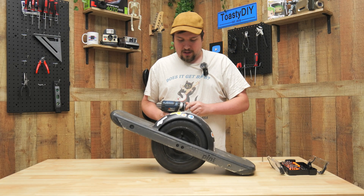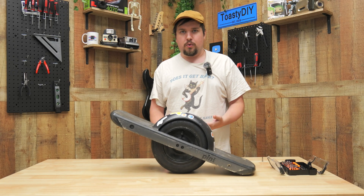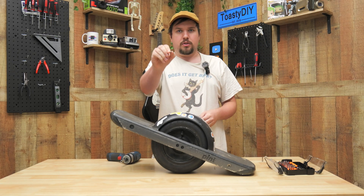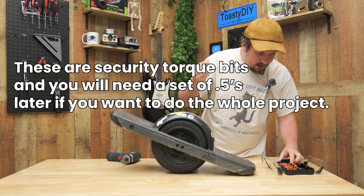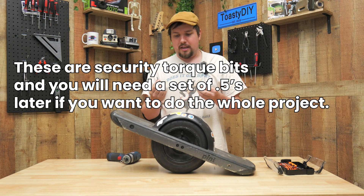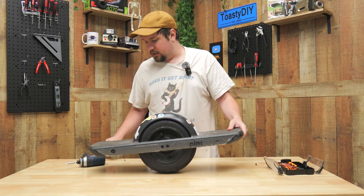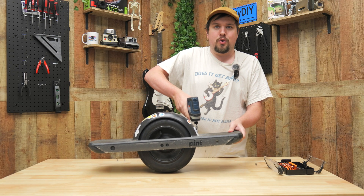We're going to use this impact drill to start taking things off. For those who want to do this yourself, I've got a pack of bits — these are called Torx bits, the ones with the star on the end. I'm using a T10 and a T30, and I think those are the only two I'll need for ripping this apart. I'll just take apart every screw I see.